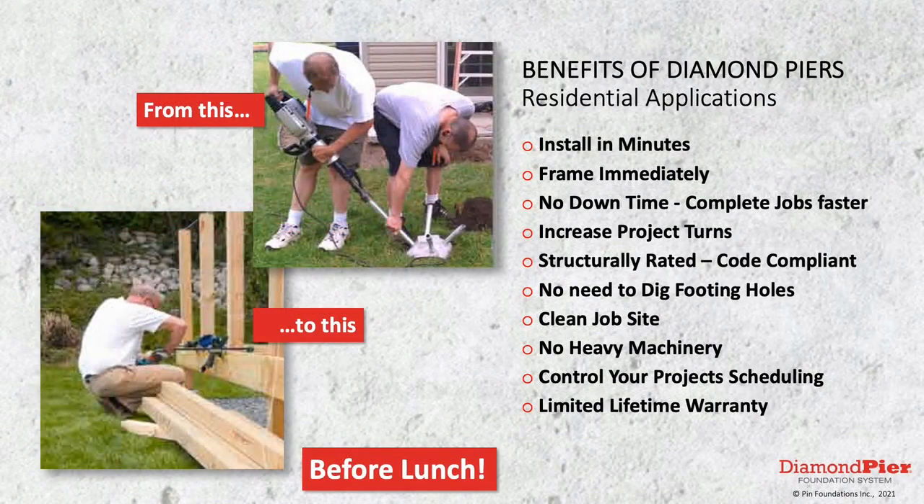With the Diamond Pier, you can go from footings to frame before lunch. Diamond Pier installs in minutes, so you can frame immediately. There's no downtime — you can complete jobs faster and increase your project turns, which is important. Diamond Pier is structurally rated and code compliant, so you don't need to dig footing holes. No digging. The job site is left clean, and you can easily control your project scheduling going forward.